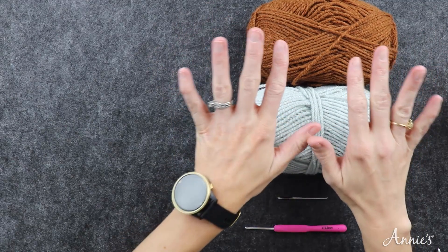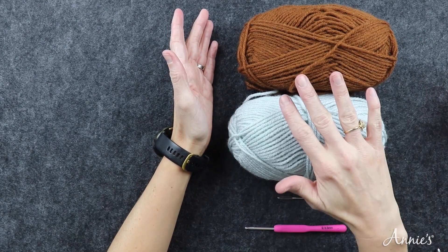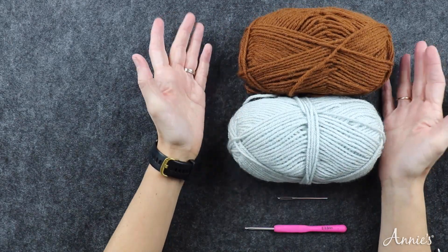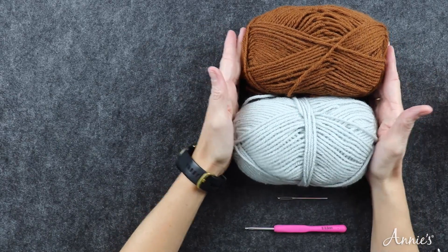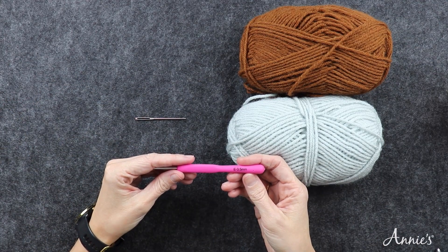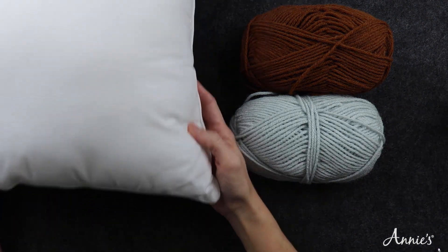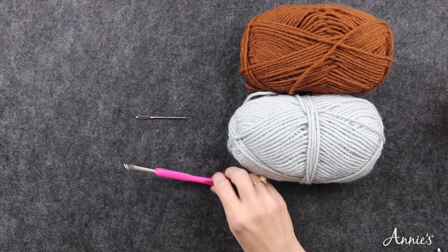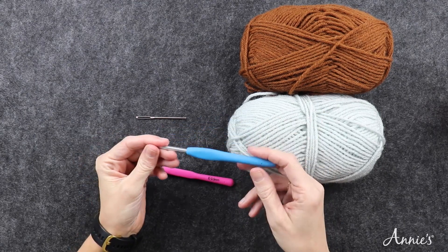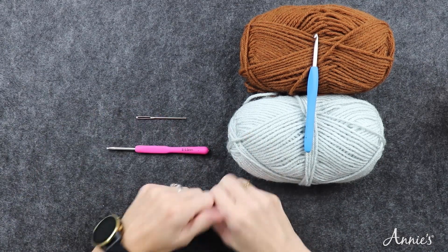For this tutorial, you will need lightweight size three yarn. The pattern says five colors for the front and then one different color for the back, so six colors total. I will be using worsted weight yarn just so we can see it better. You'll also need a tapestry needle, an E 3.5 millimeter crochet hook, an 18-inch pillow form, and an H 5.0 millimeter crochet hook for this tutorial since I'm using worsted weight, but the pattern does call for an E.